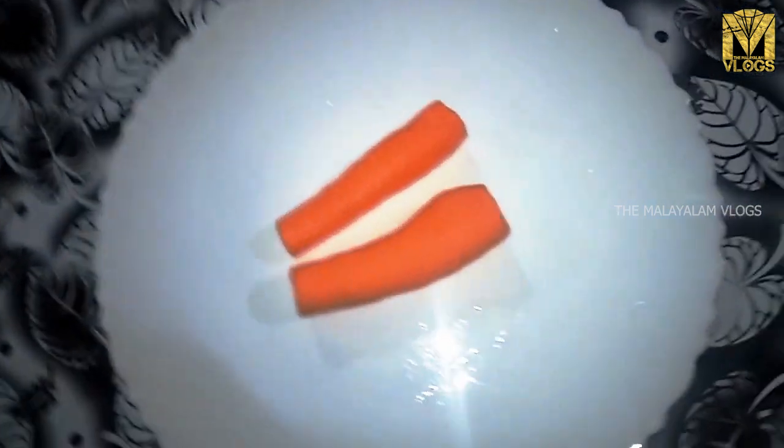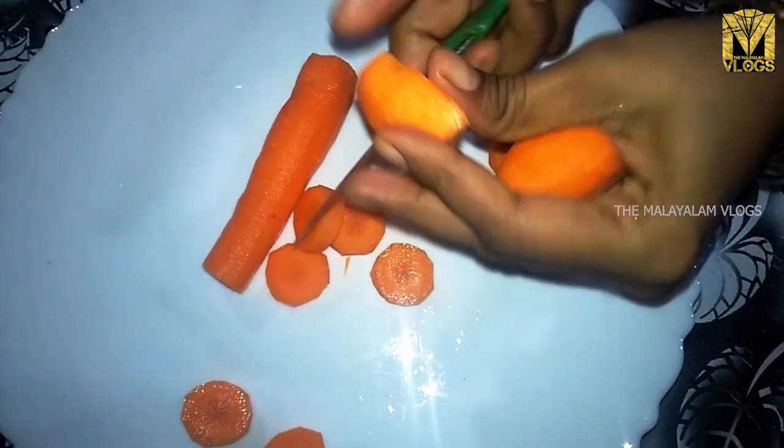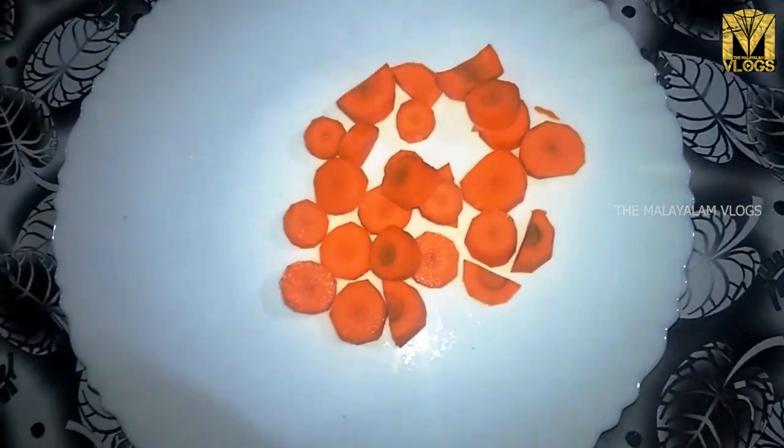I am ready to make the juice. I am going to put two carrots. The carrots are cut. We are going to put them in a blender jar.